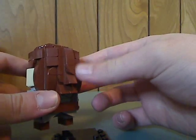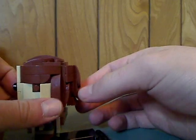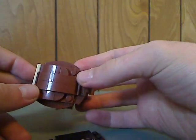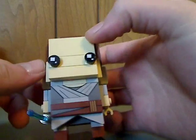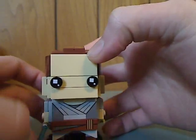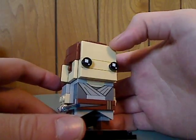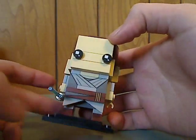Some neat design there. Nice designs for the buns in her hair and on top. The face is about as simplistic as it is for BrickHeadz. And that is about it with Rey.